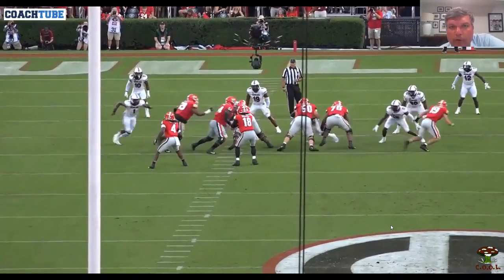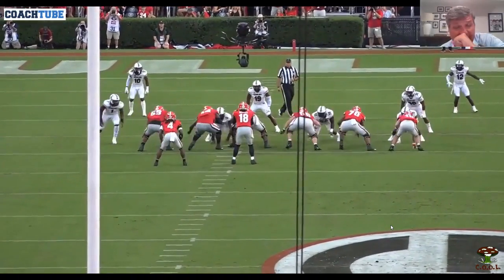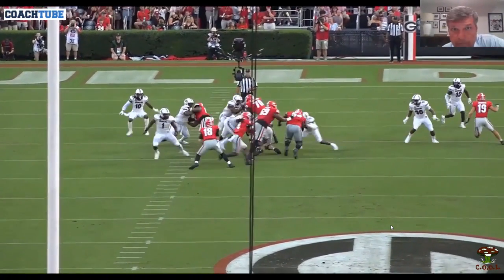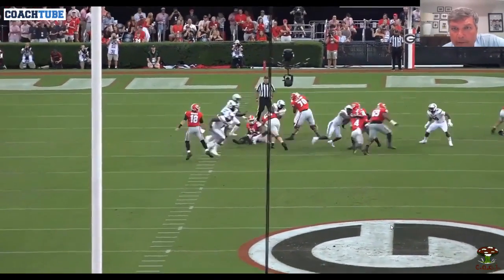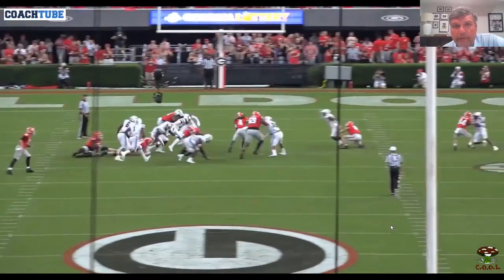All right, here we go — counter OT to a tight end. Actually reading the backside defensive end — excuse me, the backside defensive end. Deuce block to the backside backer, pull kick out. The defensive end spilled it — he got around it.